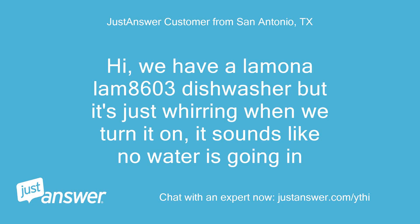Hi, we have a Lamona LAM 8603 dishwasher, but it's just whirring when we turn it on. It sounds like no water is going in.